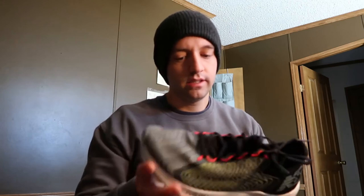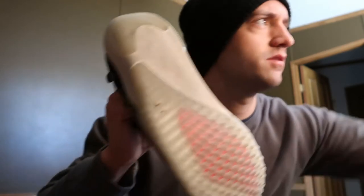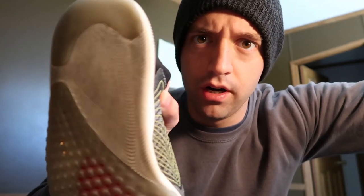Anyway, looking at this shoe — I ran it a little bit. You can see, if the light's alright — let me see if I can change this. You can see on this shoe there's some wear on the inside there. I think that's from my foot being bent inward.